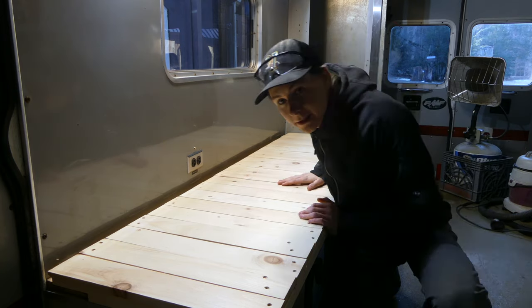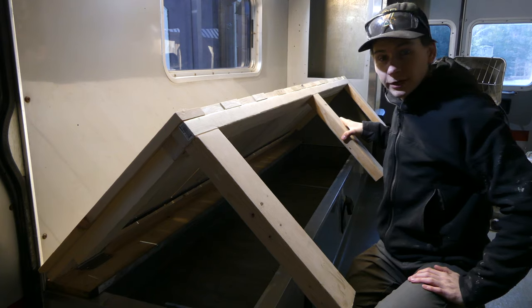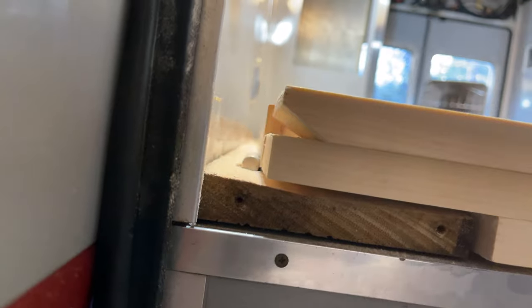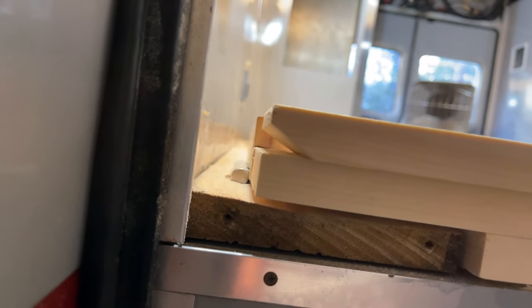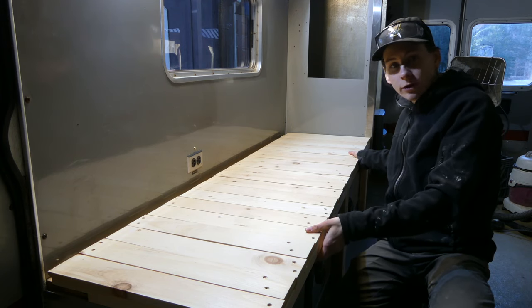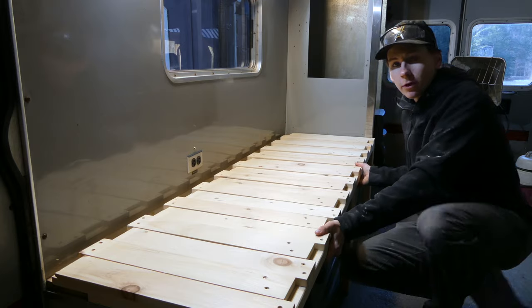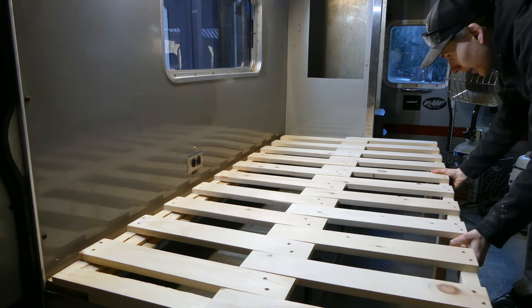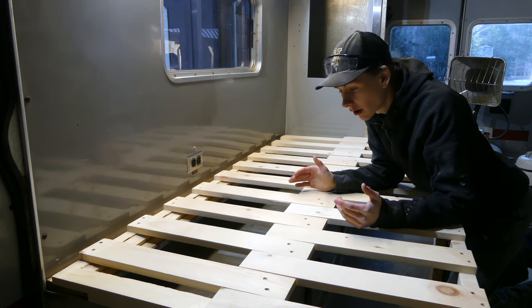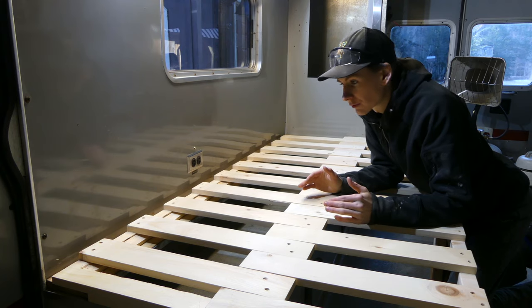Now we have the finished product of our slap bed. This slap bed hinges up and we have access to all of the storage underneath. It hinges right back down and sits into place. We did leave a one-inch gap in the back to make sure we could hinge up without hitting the wall. I'm going to add handles to the part that slides out to make it easier to pull and push. When you pull it out, that is full bed mode - it is a perfect 75 inches long and 38 inches wide.